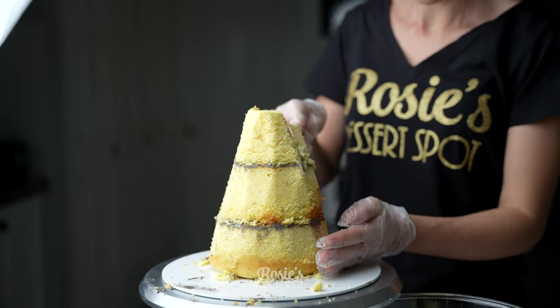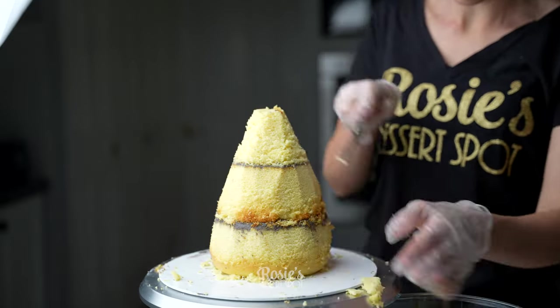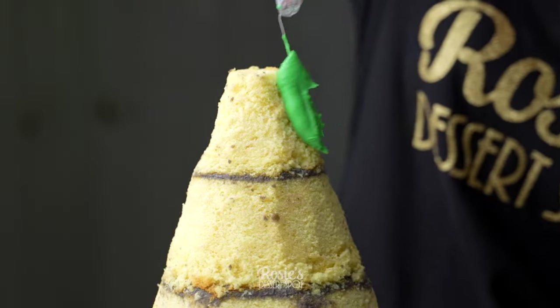The cake that I created was demonstrated in the previous video, but basically you just want to add a six, five, and four inch cake one on top of the other and just trim down the sides.